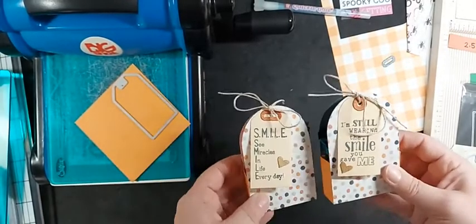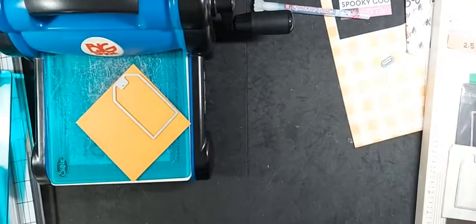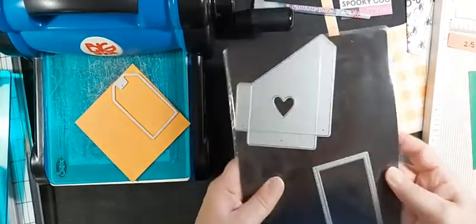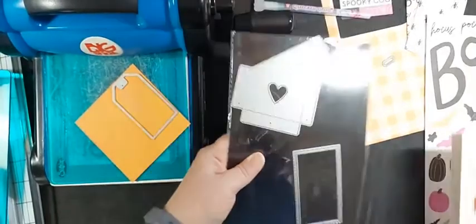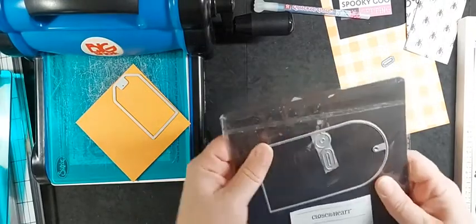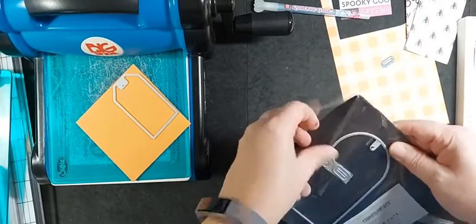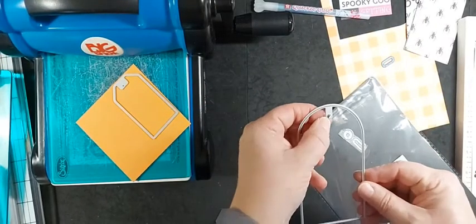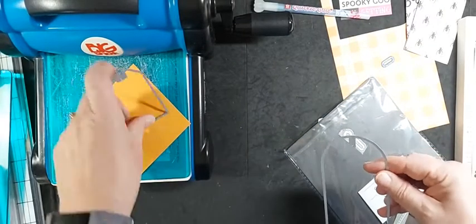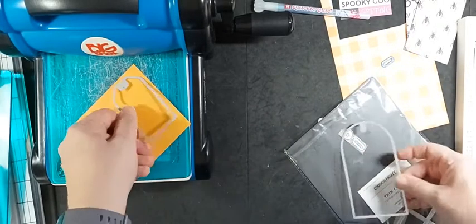These two leftover boxes happen to be just hearts. So let's get started with the buildable shapes. You get two tall dies - one that has a circle at the top, and one that's the same height with the classic tag shape with the two sides cut down.